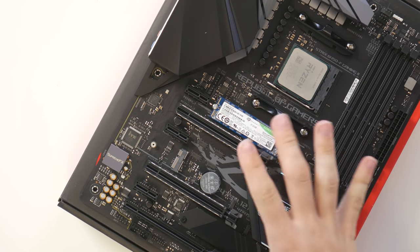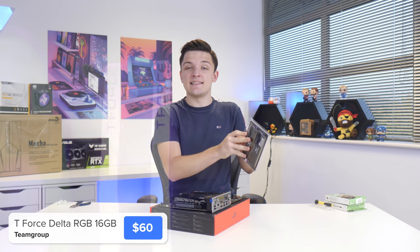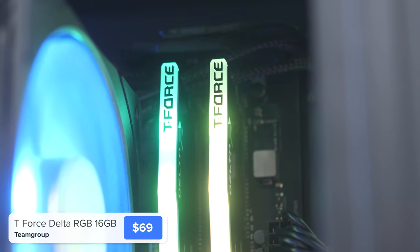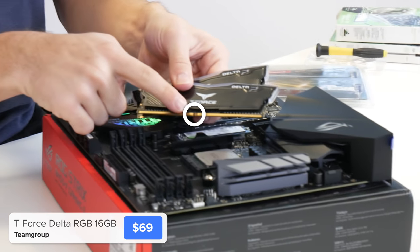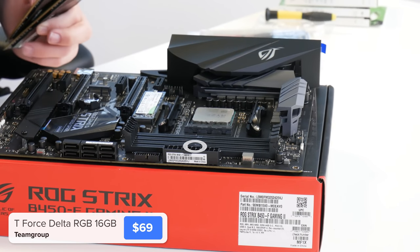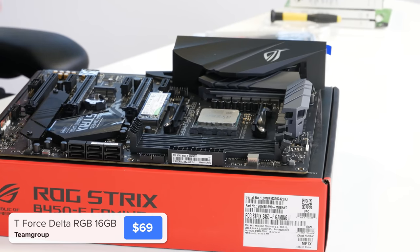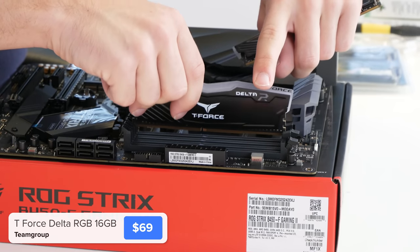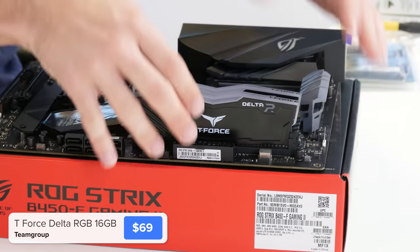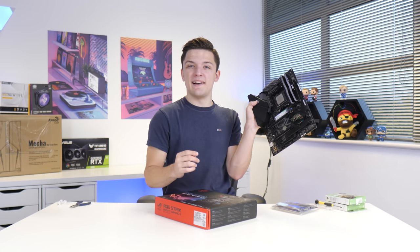The final thing to install into the motherboard is the RAM — this is a 16GB kit of Team Group T-Force Delta RGB. Installing it is pretty easy: just line the notch on the RAM DIMM with the corresponding notch on the DIMM slots, pull back the clips on the second and fourth slots, and slide the RAM into place. Repeat for as many DIMMs as you've got and the motherboard assembly is now pretty much complete.